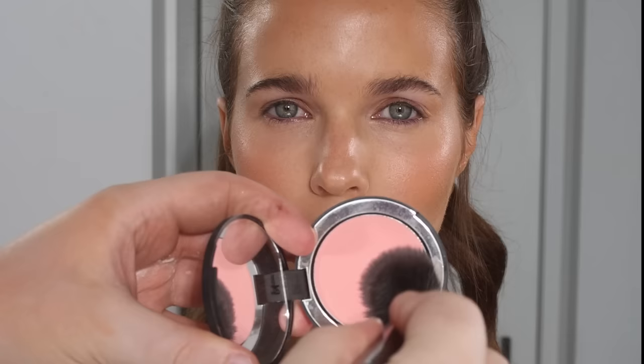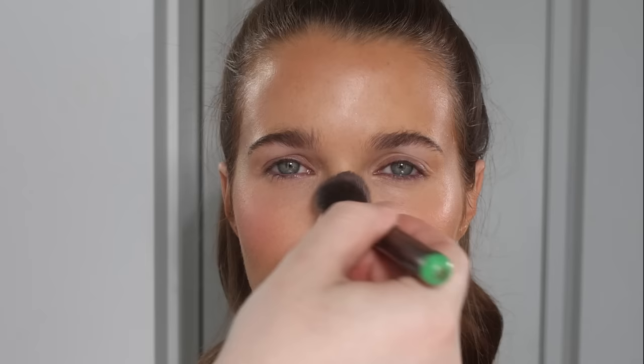Okay, we're back for blush. I'm using a very similar toned blush to what we used in the cream version on top. After we've powdered — don't try to do this before you've given a light powder to the skin. It'll end in disaster and will cling to any wet patches of skin.